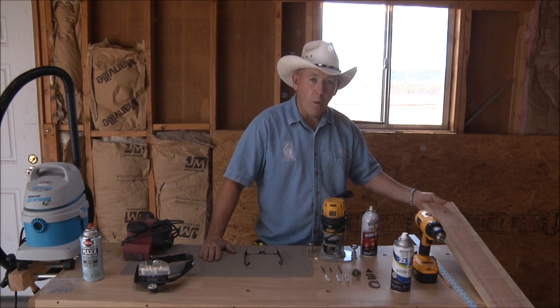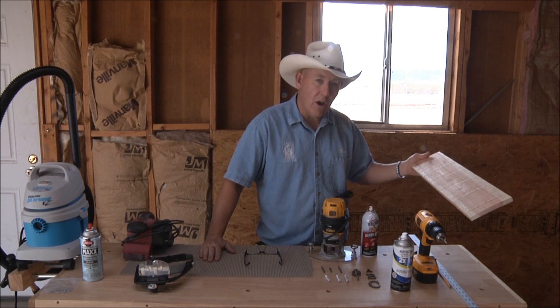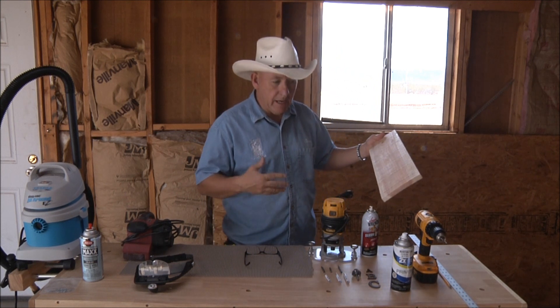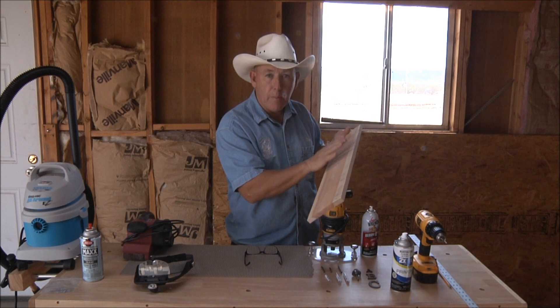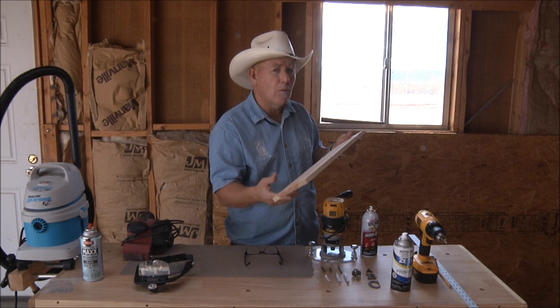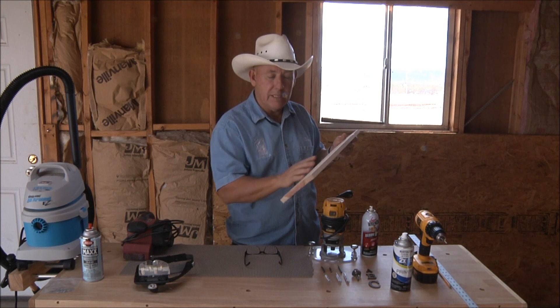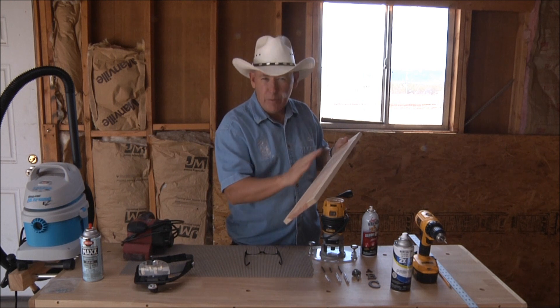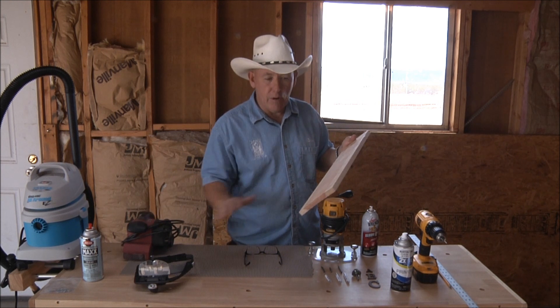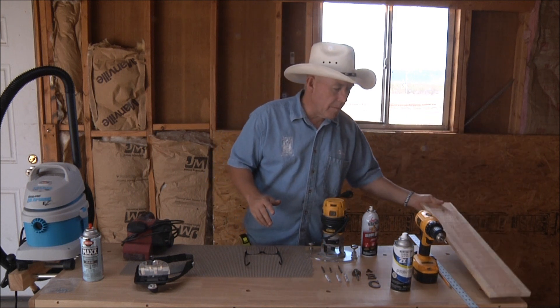We've got a bare board here — this is just a piece of cedar fencing. I didn't sand this off, but what I would do to prepare this board is sand it off first. I've talked about that quite a bit, so go back and watch some other videos on cedar fencing. Basically I would smooth it off with my sander to the point where it will take a layout and I can carve a sign with it.